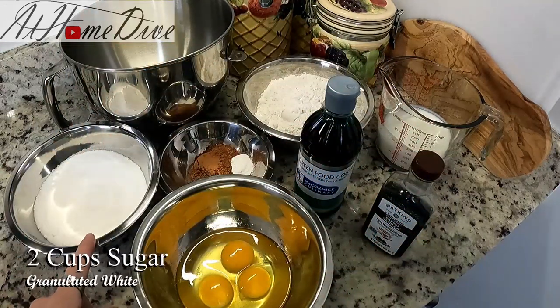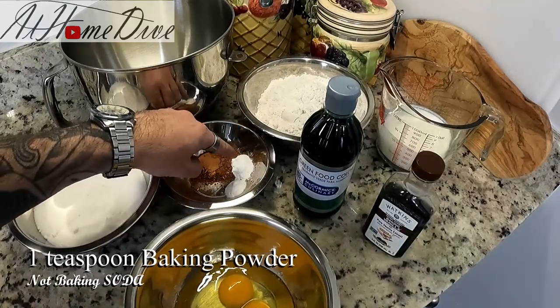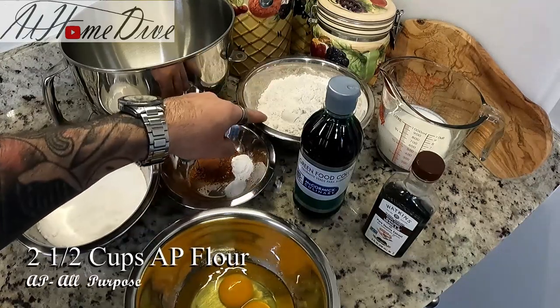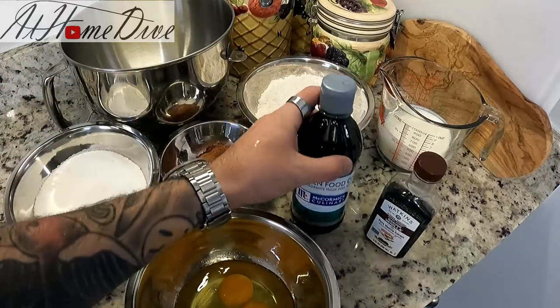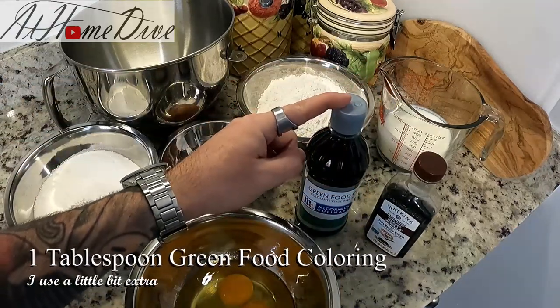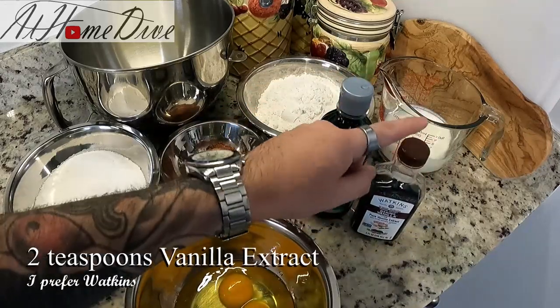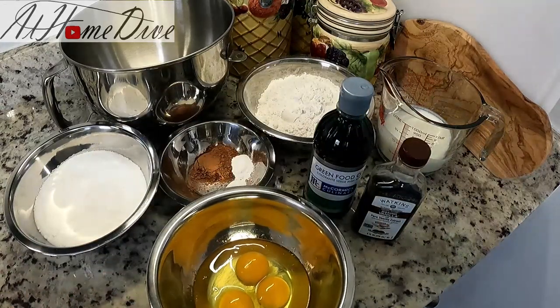To that we're going to add two cups of granulated white sugar, two tablespoons of cocoa powder, one teaspoon of baking powder, one-half teaspoon of baking soda, two and a half cups of AP flour, ten ounces of buttermilk, green food coloring — I'll start with one tablespoon and may add more — two teaspoons of vanilla extract, and three eggs. That's really all we need for the cake.